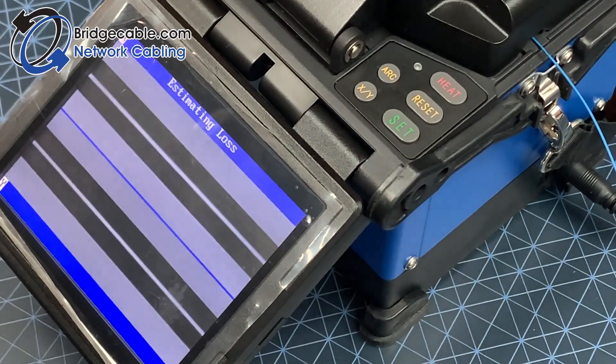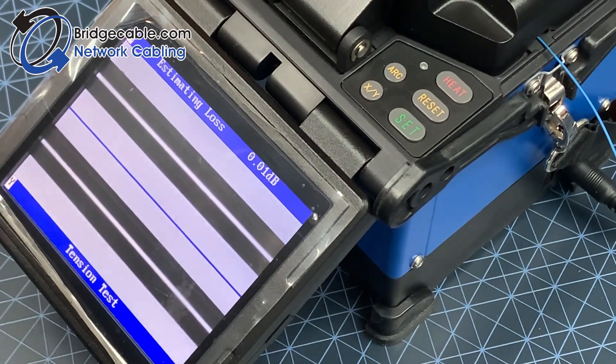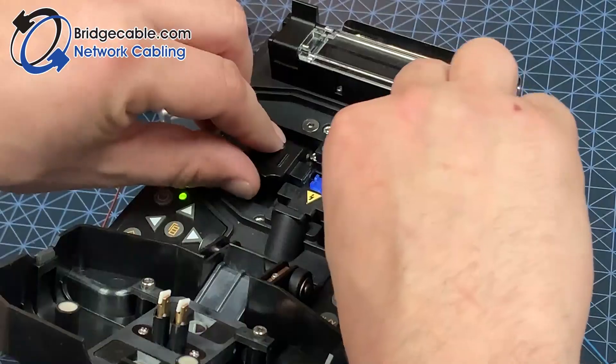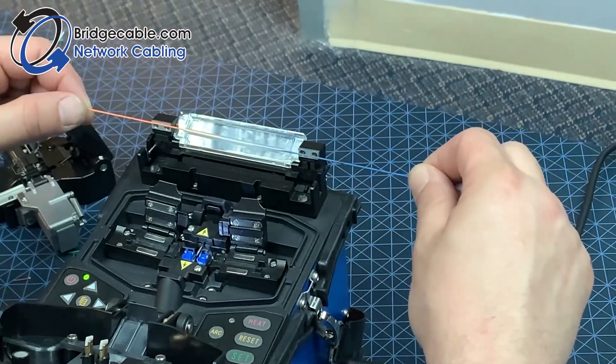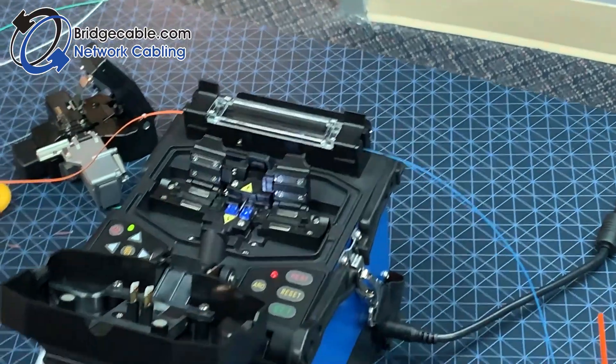You do want to keep note of the decibel loss. However, the fusion splicer also performs a tension test as well. Go ahead and pull out the newly fused fiber and lay it down in the tray.